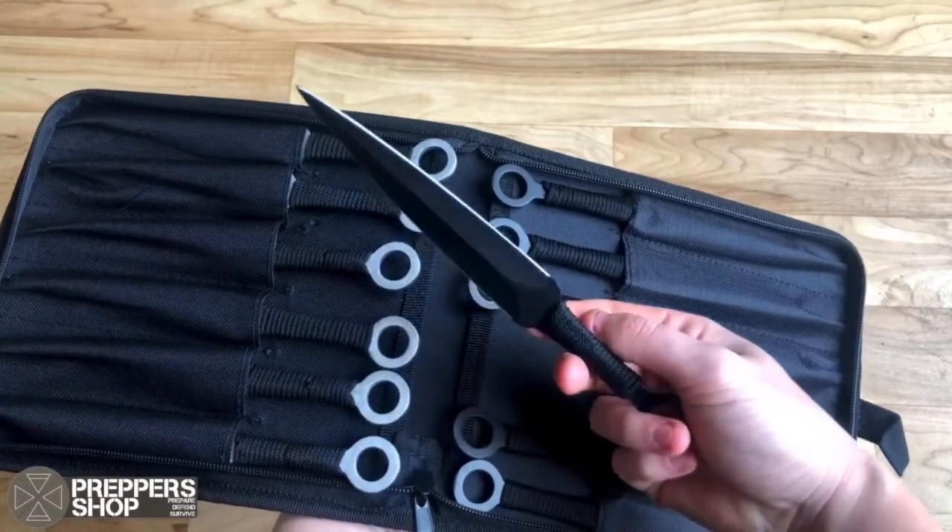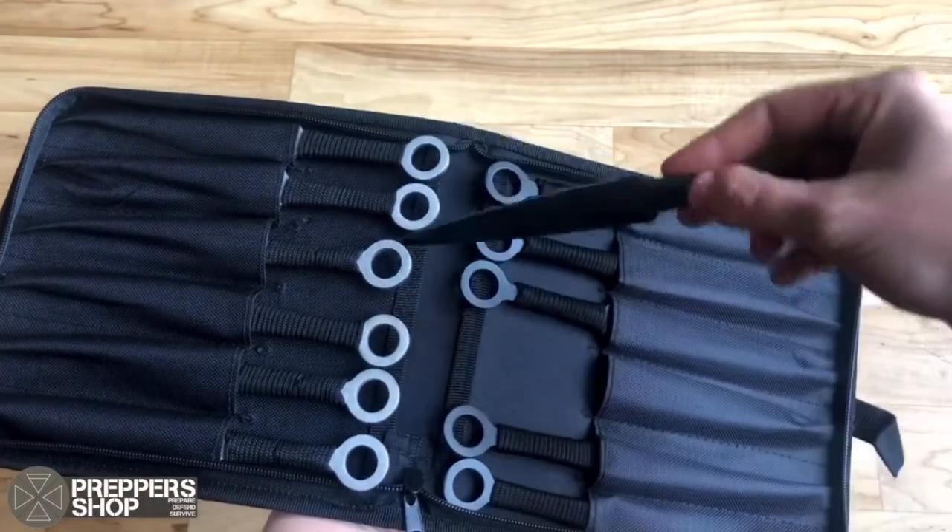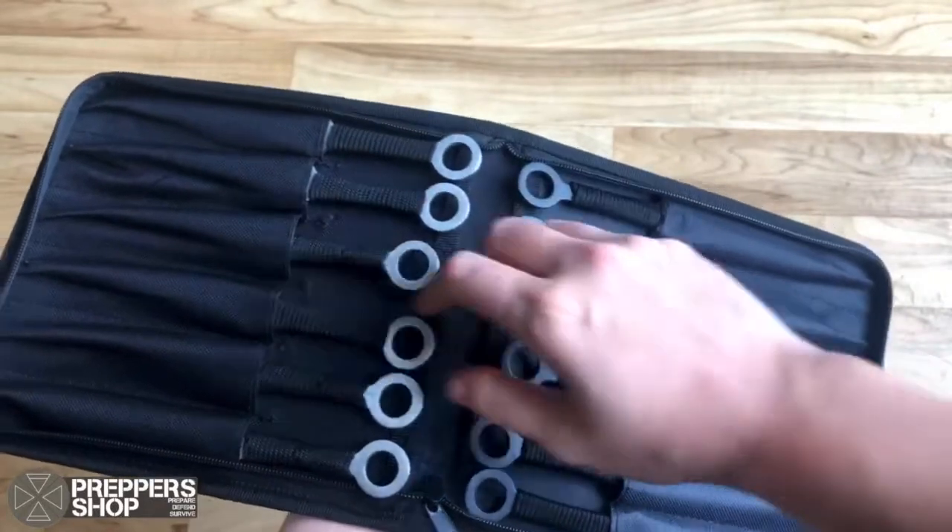This is a really sweet all-around throwing knife set. Head over to Prepper Shop UK for more information.